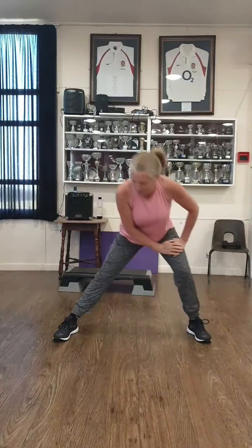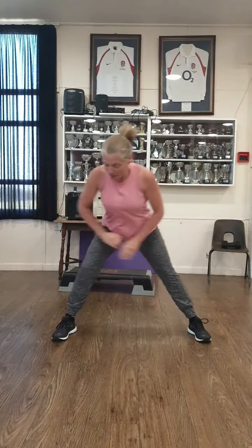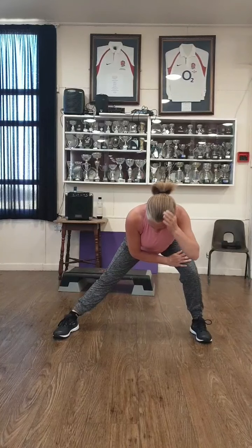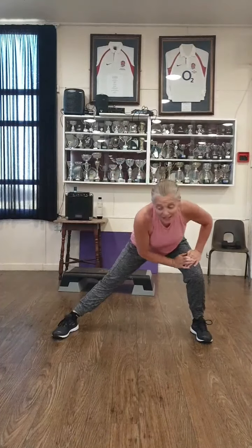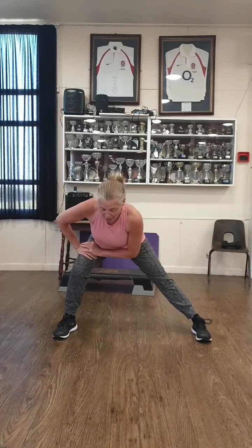Lateral lunges — so side to side. Side to side. Four, three, two, one. Hold over onto your right — feel that stretch on the inner thigh. Left, right guys. Left, right. Hold over onto the left now. Hold there. Feel that stretch on that inner thigh.